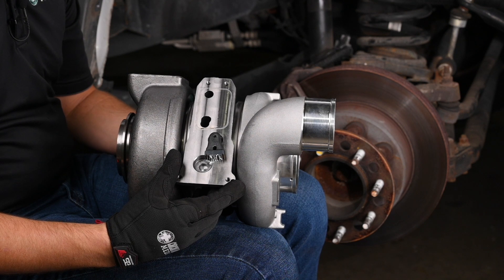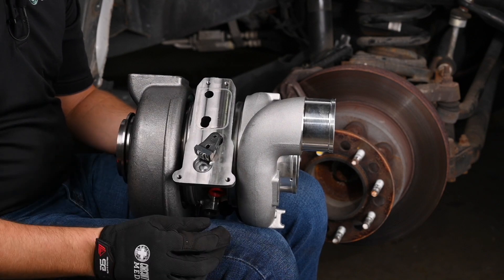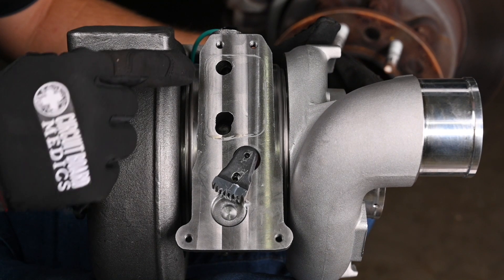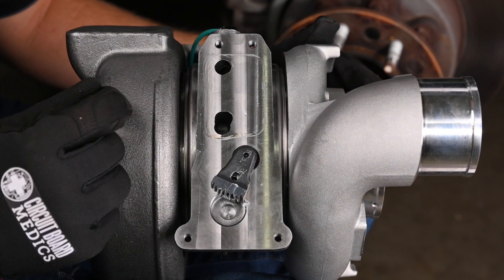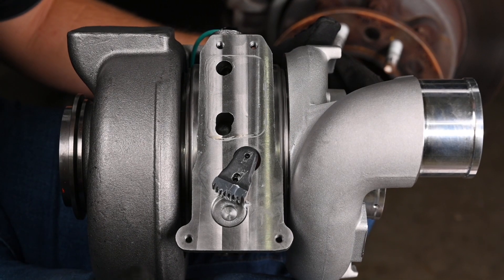Before reinstalling the turbo actuator, it's important to make sure that the sector gear is rotated fully clockwise. Also, before reinstalling, you'll want to make sure that the surface areas for the seals are clean and flat. We recommend using either Scotch-Brite or a razor blade, or both.